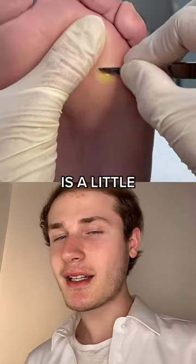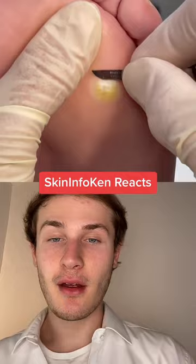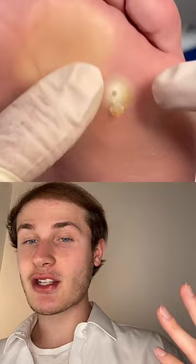This corn removal is a little different than the others because it's a surprise, let's watch it together. So what you're seeing right now is just a surgical blade shaving away at the thickened skin. Now anyone can actually develop a corn, but here it is — it has a fluid filled pocket.